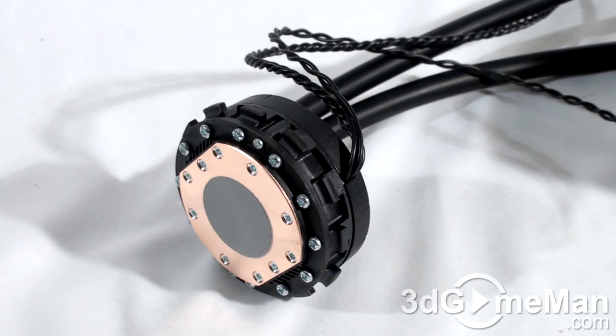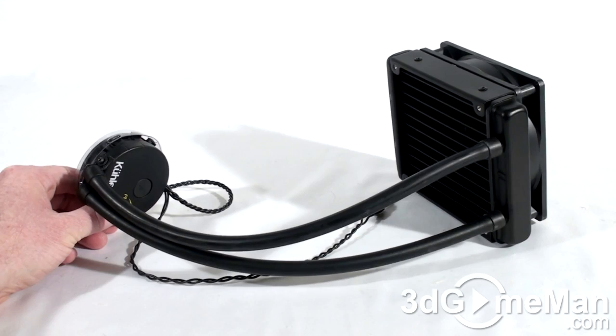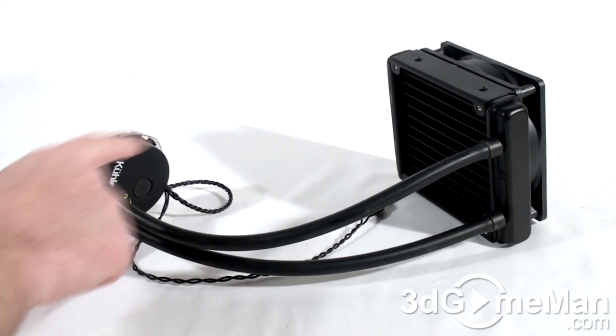With the three-year warranty, you're covered, and to be honest most of us would probably upgrade within those three years. But if you want to keep it longer, the estimated pump lifetime is 50,000 hours. Now have a listen to the pump and fan.